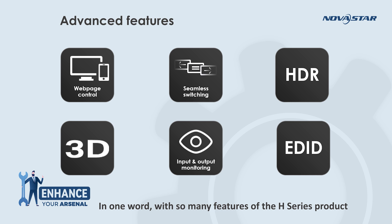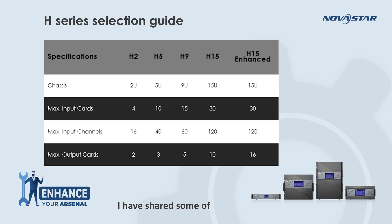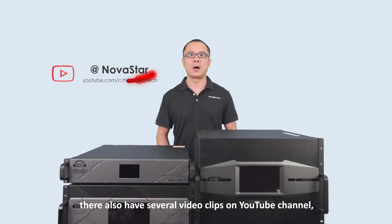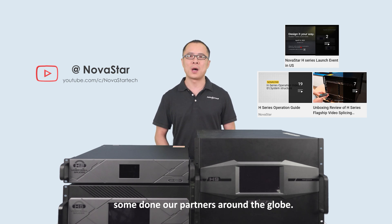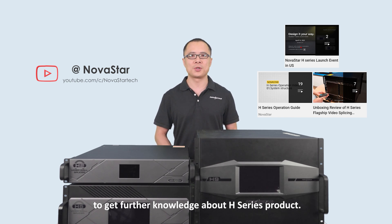In one word, with so many features, the H-Series product is able to help our users a lot in their applications. Today I have shared some of the key features. The H-Series product lineup includes H2, H5, H9, H15, and the H15 enhanced version — different chassis sizes with different loading capacity, so you can choose what you need for your projects. They also have several video clips on the YouTube channel, some done by us and some by our partners around the globe, so feel free to check those links to get further knowledge about the H-Series product.